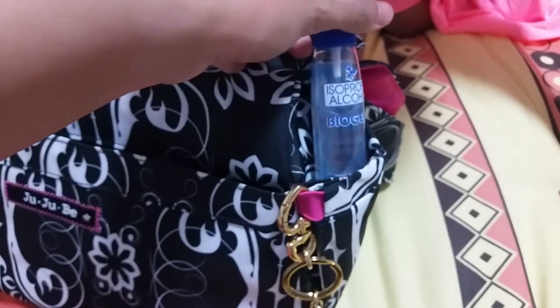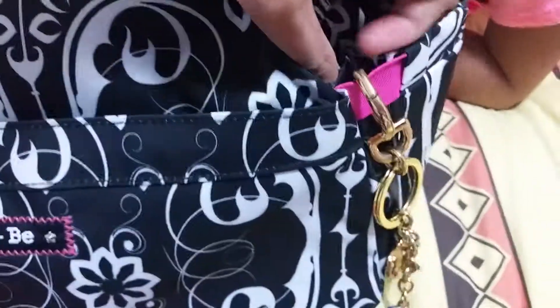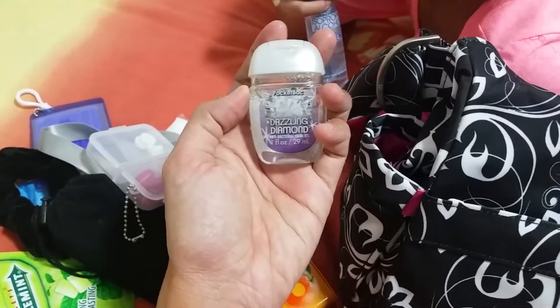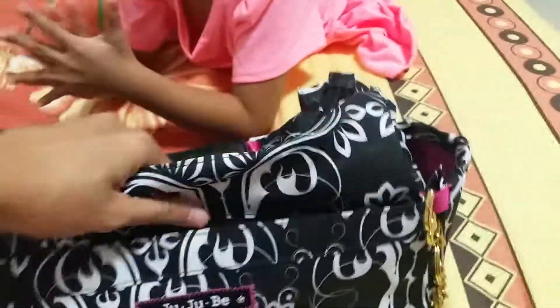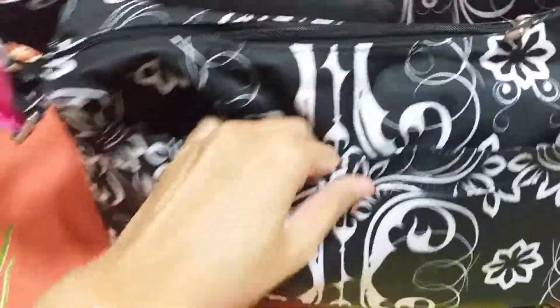The stretchable side pocket has my alcohol spray. The nice part is you can really attach the key fob here because you can stretch it — it's like a rubber ring. On the other side I put a pocket pack from Bath & Body Works, so on each side pocket I have something to clean my hands easily if there's no water and soap.